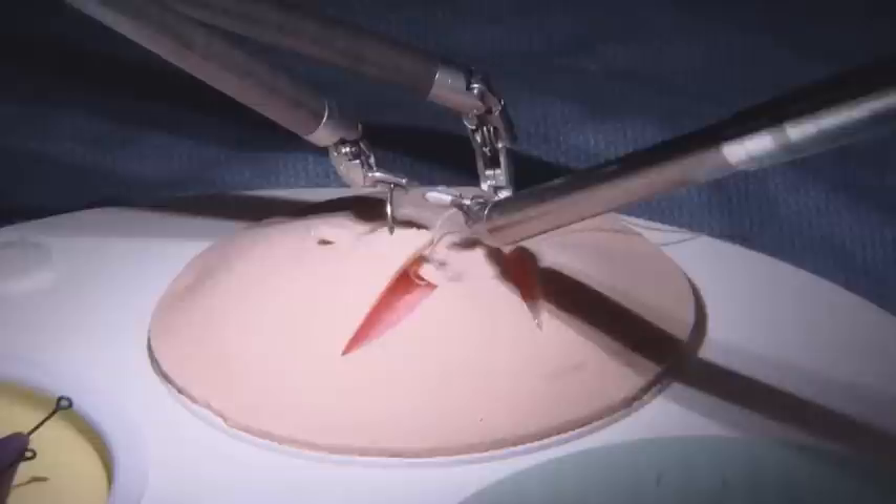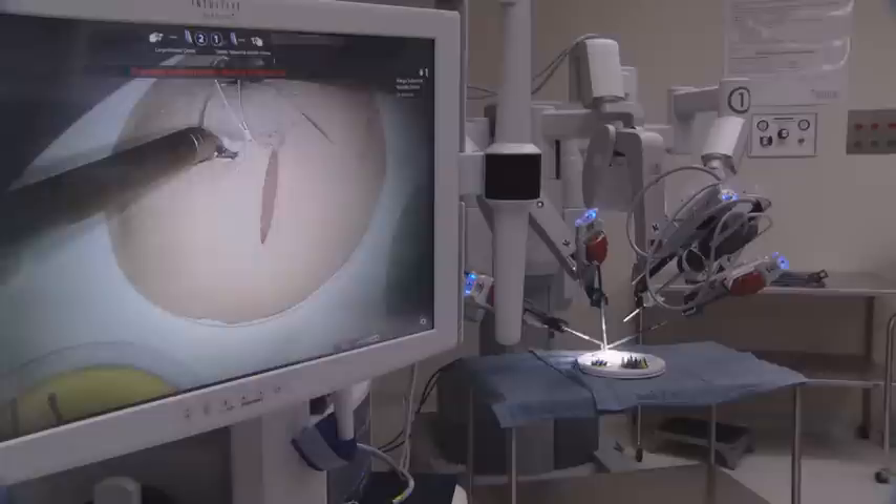I don't get tired. I can actually see a three-dimensional picture inside the patient because of the way the camera is built. It's almost like shrinking my hands down to a small size so that I can put them actually inside the patient and operate. The instruments are an extension of my hands and fingers, the same as if it were an open procedure. I'm able to see everything very clearly and much more up close, so that I can operate very safely as well as very efficiently, and that is great for the patient.